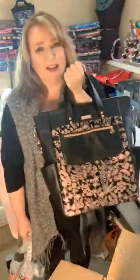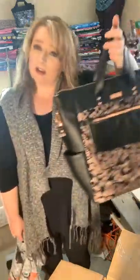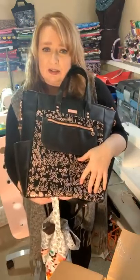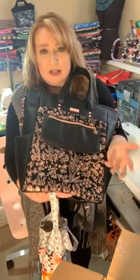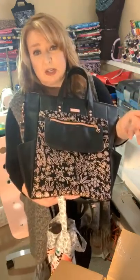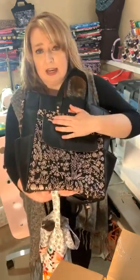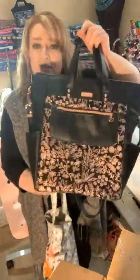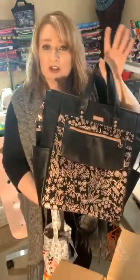Yeah, $195 for that bag — the hardware alone is gorgeous. If you do choose Spoonflower fabrics, which are specialty fabrics, that is an extra $25 charge because it comes from the States and I have to pay duty. But there are also many Canadian companies we can get fabrics from as well. If you have any questions, feel free to message me.